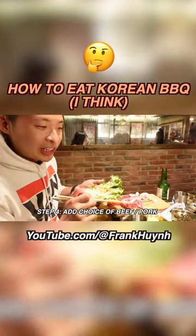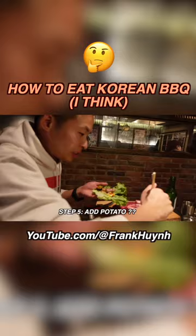The wheat's not entirely ready, but I'm going to take one and throw it on top. I'm also going to throw on some potato.